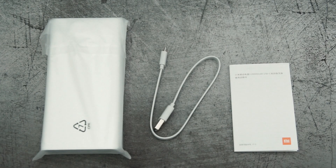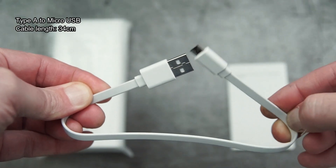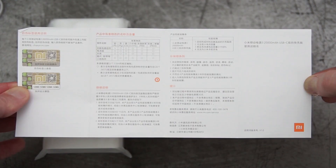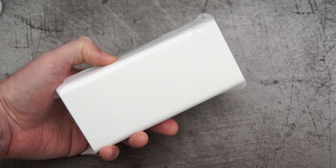Very basic bundle with this — just the power bank, the charging cable, and a user guide. The cable is quite short, just over 30 centimeters in length, and for some reason they've given you a micro USB rather than a Type-C.